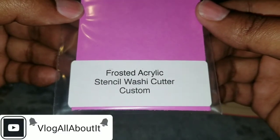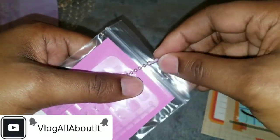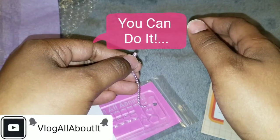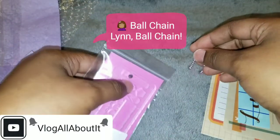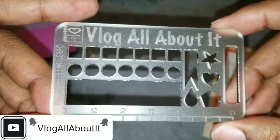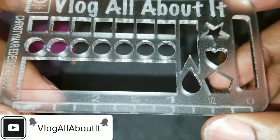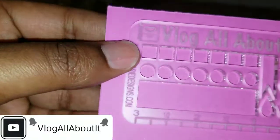It says 'frosted acrylic stencil washi cutter' and it is custom. Let me take that off and open this up so we can take a better look at what's inside. We have this card here — she put my name on it, which is 'Vlog All About It,' the name of this channel. And it's frosted and really pretty.